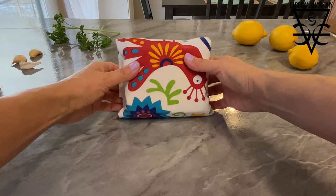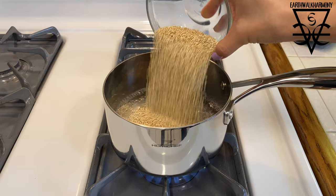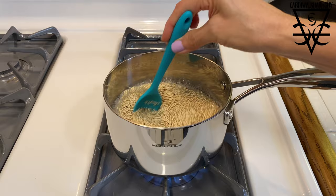Let's start by pressing some extra firm tofu. Next, we're going to simmer some quinoa and I'm adding a little bit of rainbow quinoa to the standard golden type, so there'll be a little bit of variety.